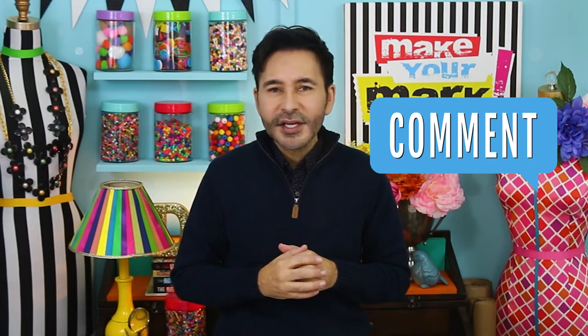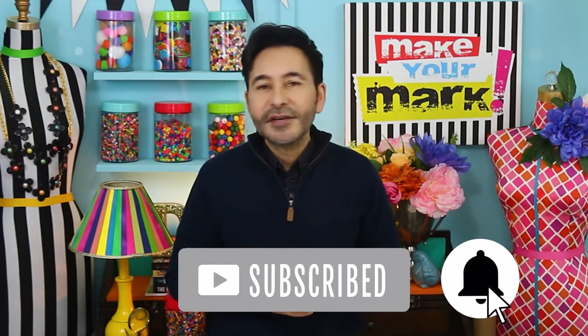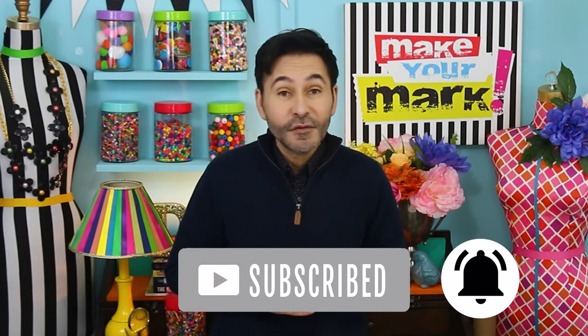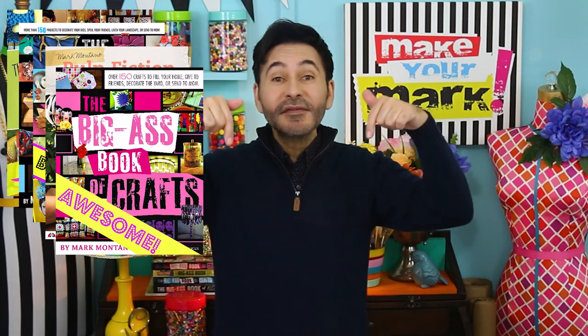I'm going to leave a link to John Bead and everything I used for this project. I use a Dremel to cut my spoons — it is the easiest. Thumbs up if you like this video, leave me a comment and I will get back to you. Subscribe to my channel if you haven't already and press that notification bell so you know I have a new video. Grab any one of my craft books for inspiration — I'll leave a link to those below as well — and I will see you next week, bye!